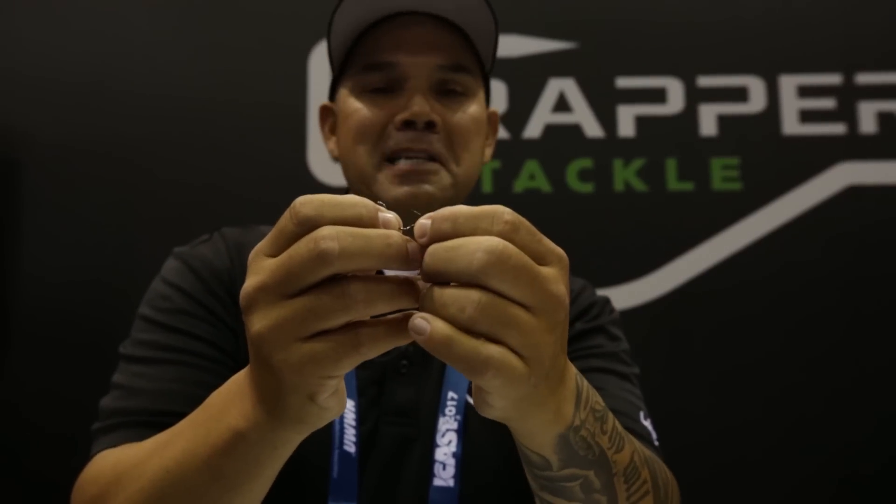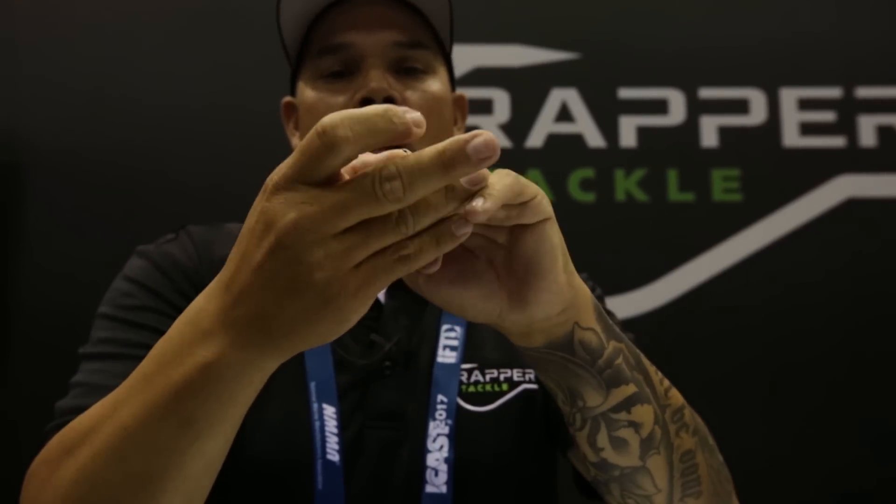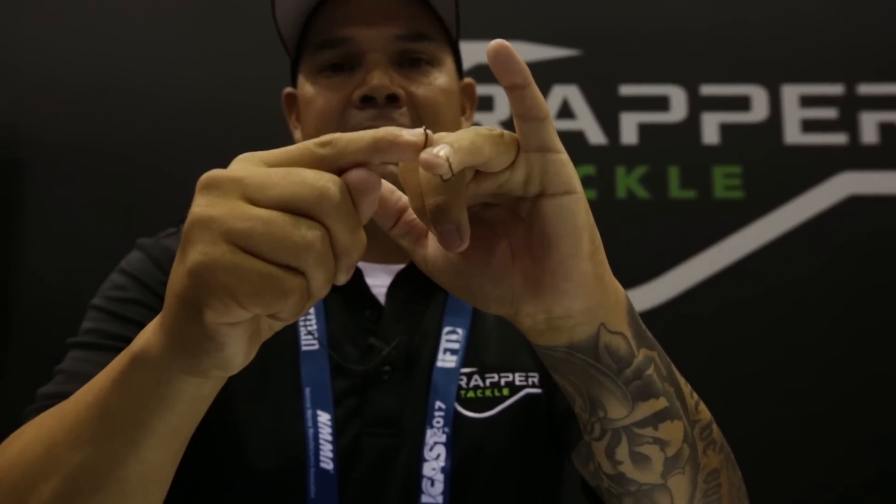What it's used for is simply to create a locking mechanism within the fish's mouth. This is not to keep the fish there, but the second 90 within the hook is actually designed to lock in, so there's no canter back and forth.